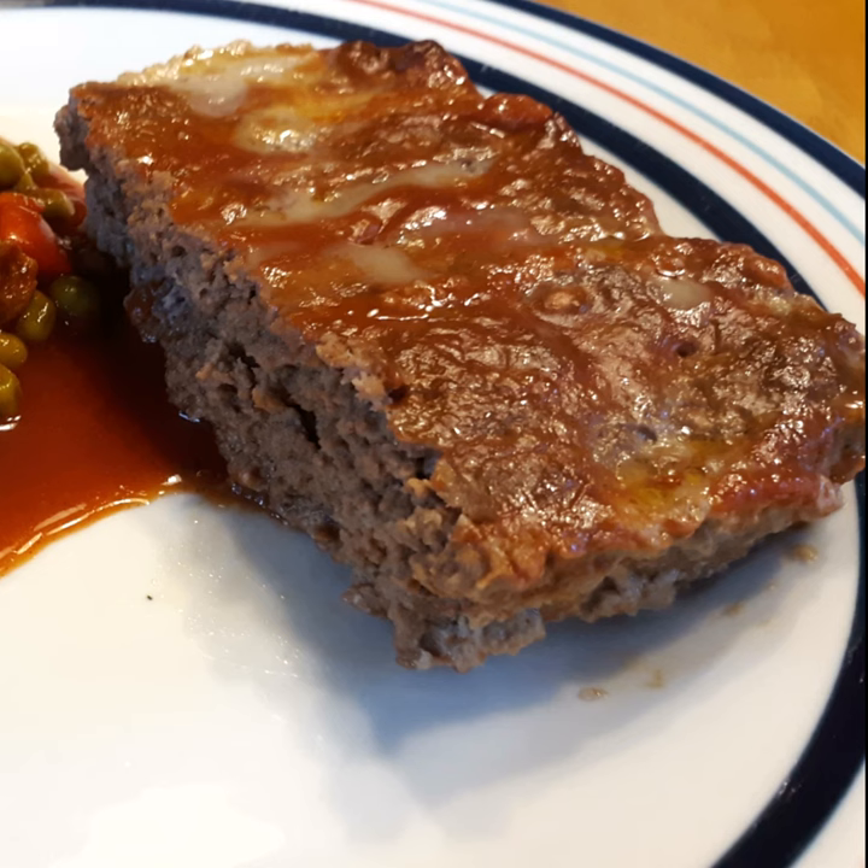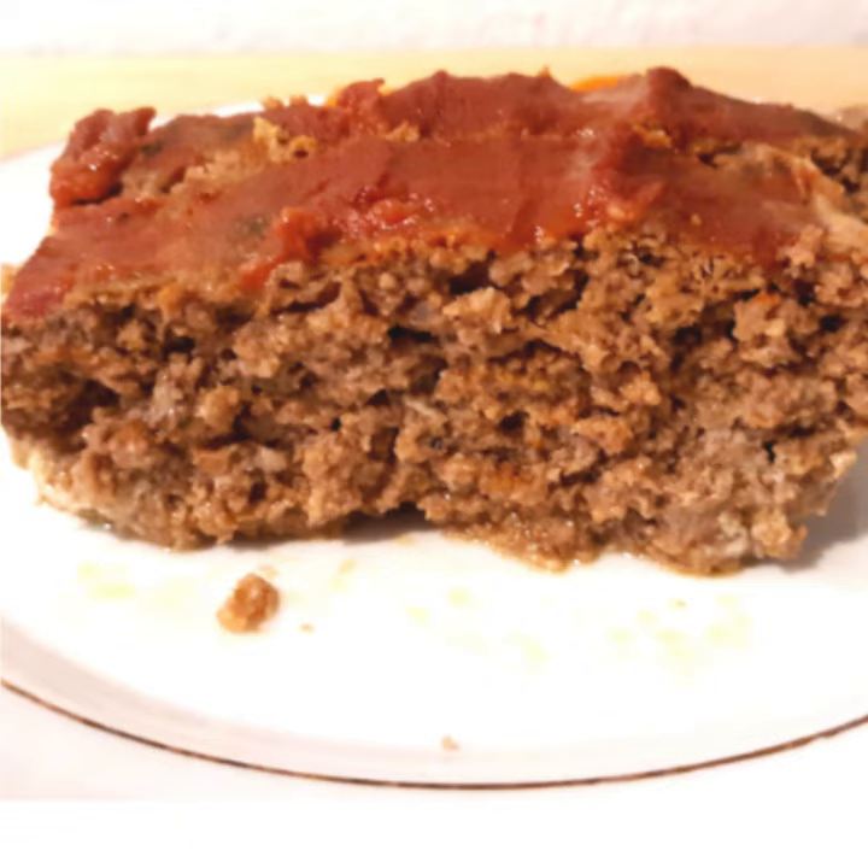Remove from the oven and allow to sit at least five minutes before slicing into your desired size slices.